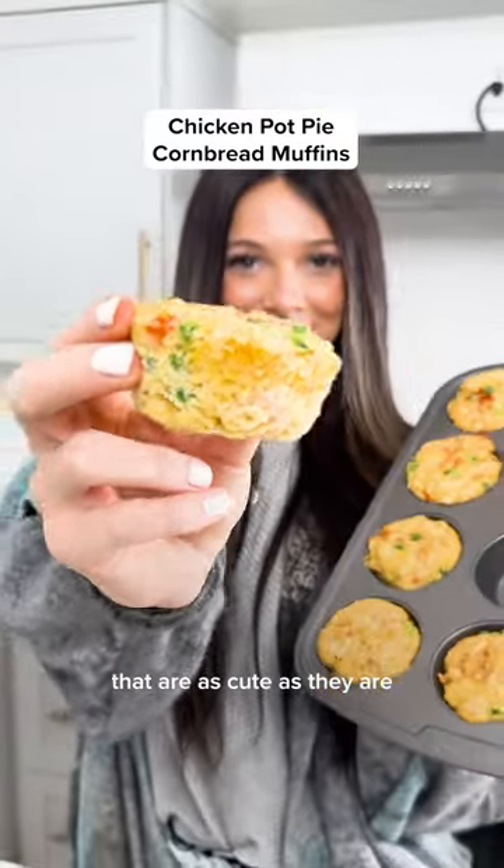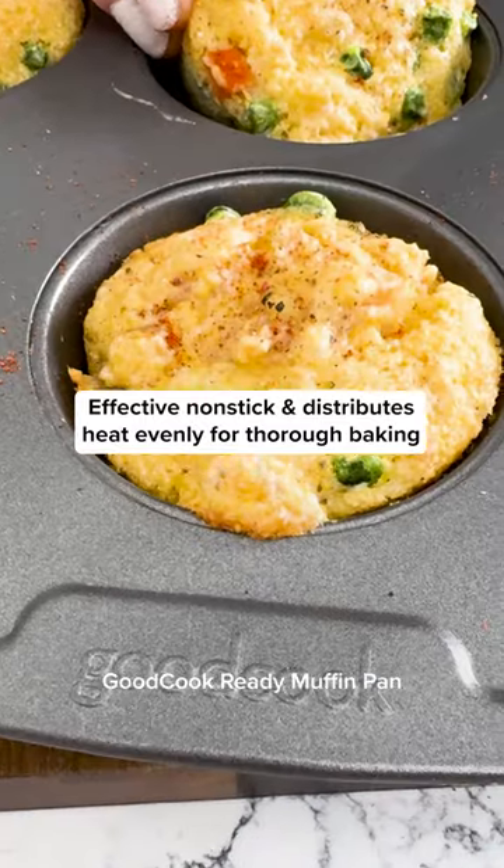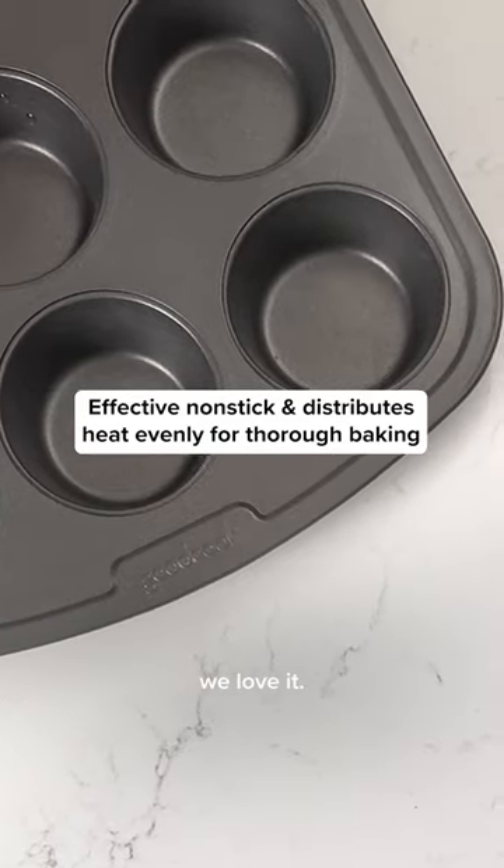Portable pot pies that are as cute as they are delicious. Start with some cornbread mix and get ready to roll in your Good Cook ready muffin pan. Efficiency and taste, we love it.